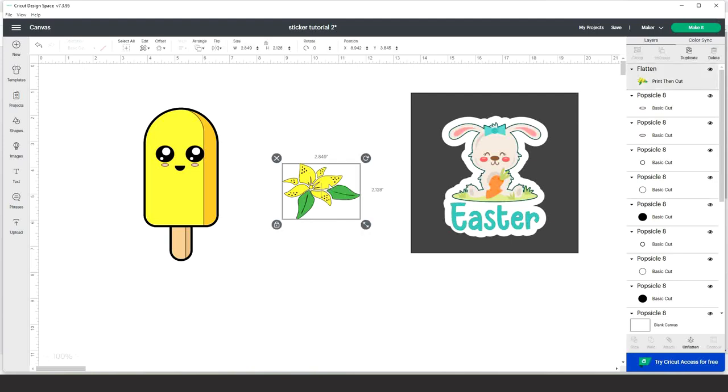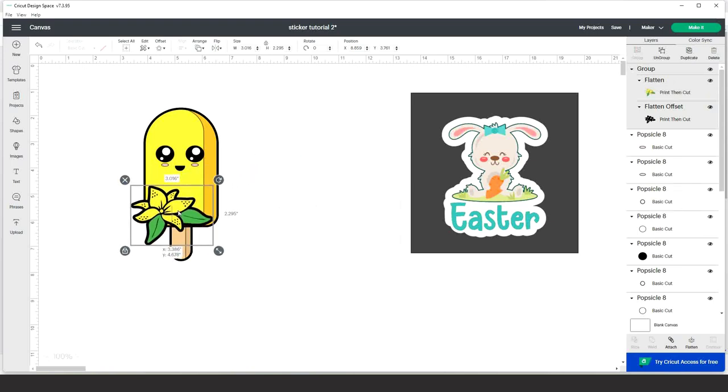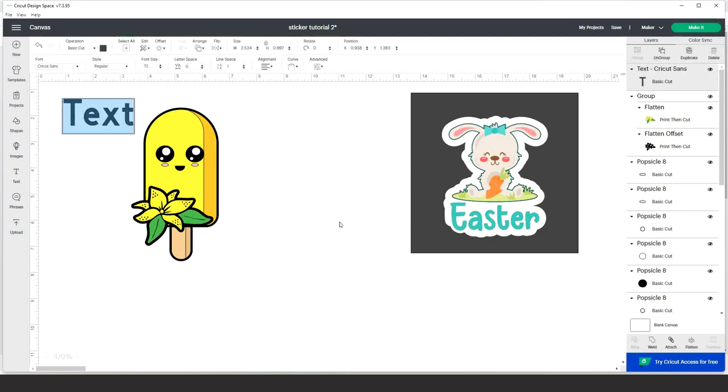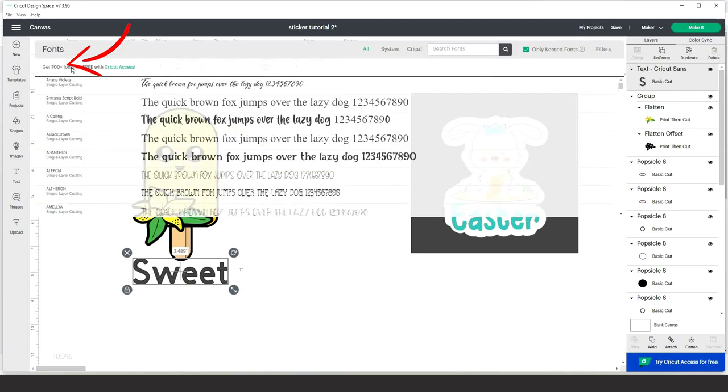Now select this flower and add a thin offset of 0.025 to define it. Change the color if you wish, then select all and group it. Now I can use it to decorate the yellow popsicle — I love how it looks! I'll add text by clicking the T on the left, clicking on the canvas, and start typing. Change the font if you wish.